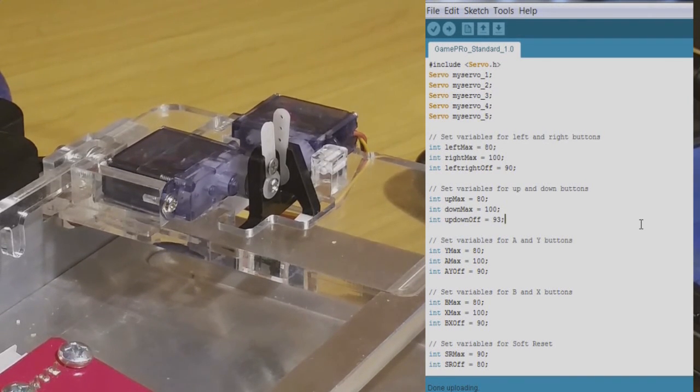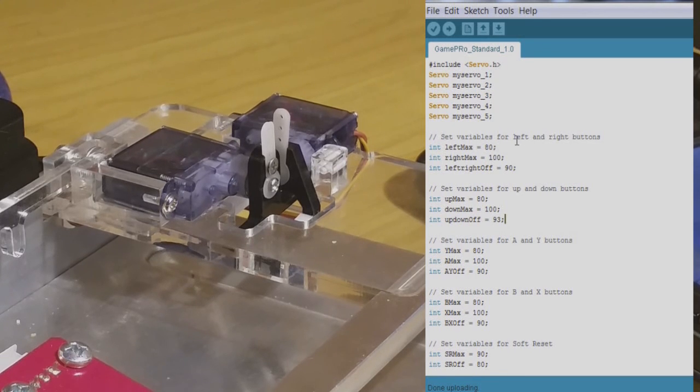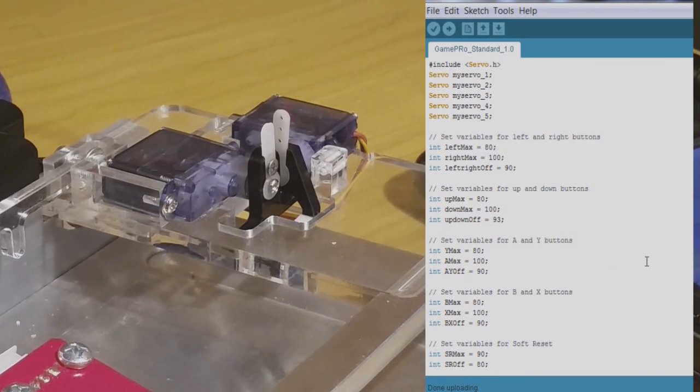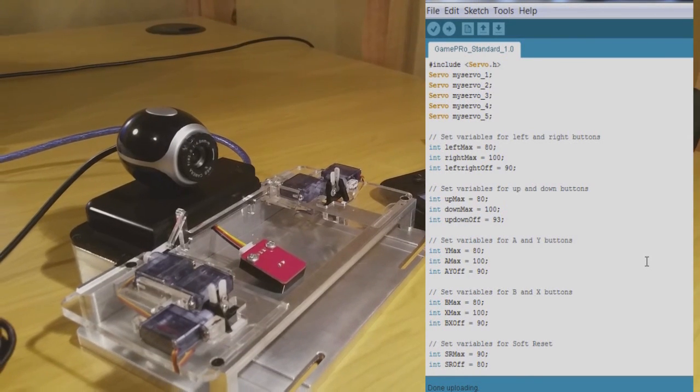With that sitting a little bit flatter now — if you need to do the same for any of the others, the procedure is the same but you'll just be changing the appropriate variable. So if it's the one that presses A and Y, you'll be changing those variables, and so on. With that done, we're ready to put the 3DS into place.